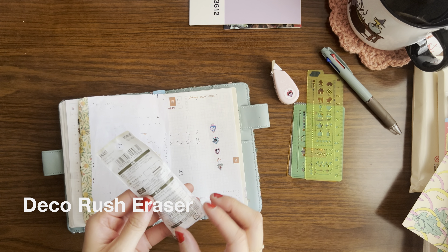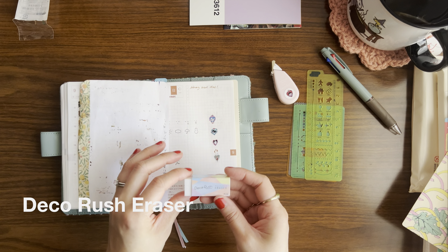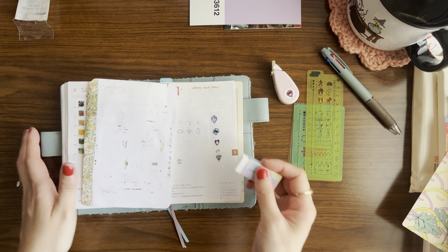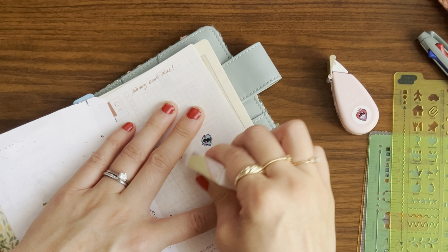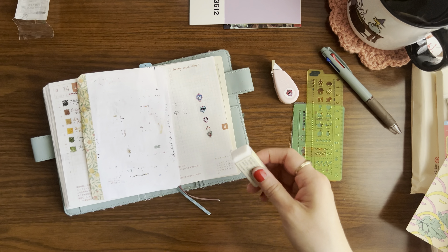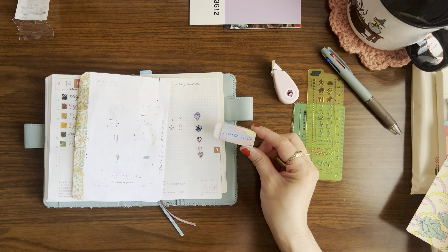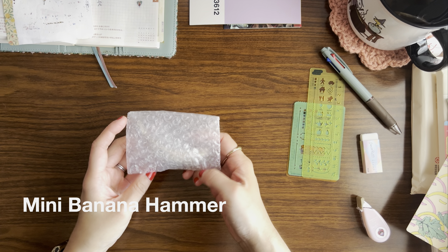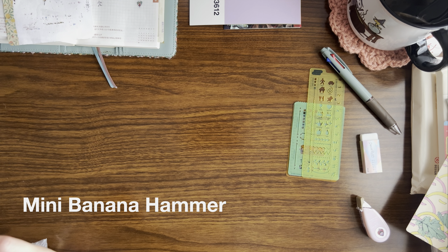Something I added to the cart this year is this deco rush eraser, because there have been times where the deco rush doesn't get onto the page properly and they're really hard to erase. I'm going to test it out now and see if it works. I might have made an assumption — I'm not actually sure if this erases the deco rush. Maybe I need to do a little more research. If you know, let me know — I think I just assumed this was intended to remove the deco rush.